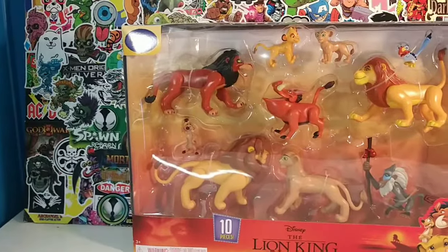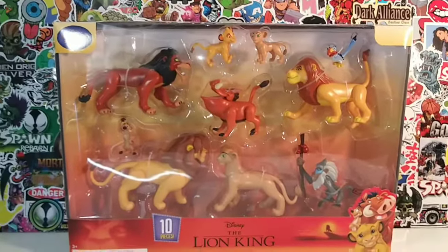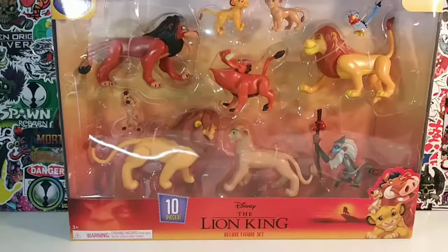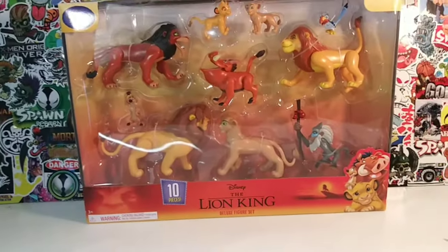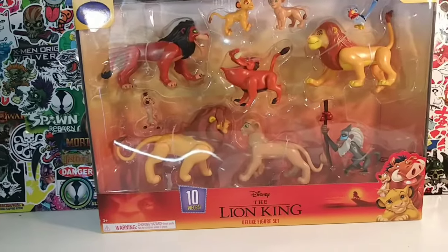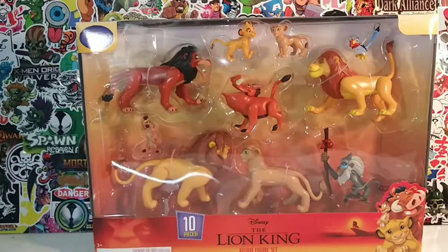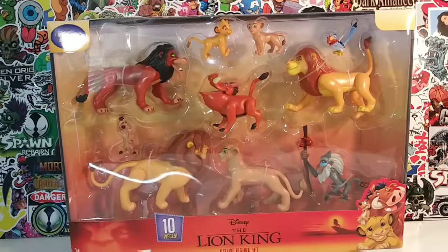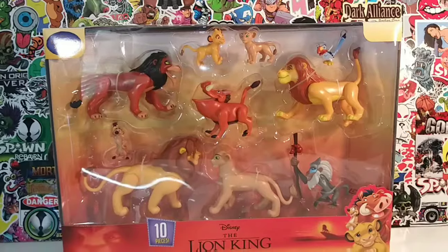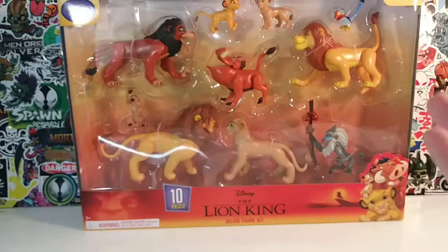Hey, what's up everyone, it's your friendly neighborhood YouTuber! We are back at it again with another toy review. We got the Lion King — yes, the Lion King! I'm trying to mix it up a little bit. You guys are probably accustomed to my horror figures I've been doing throughout the month of October. I'm still doing the 31 Days of Halloween, but I'm kind of taking a break and lightening it up a little bit.